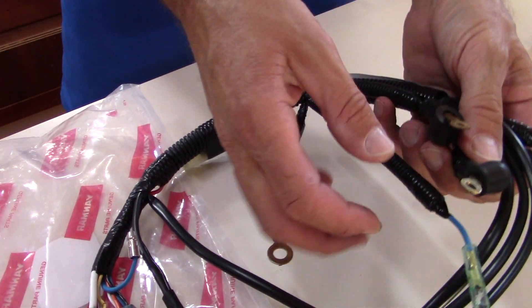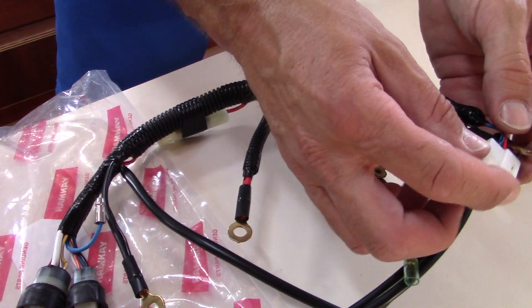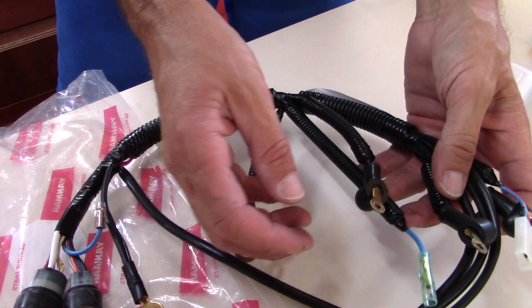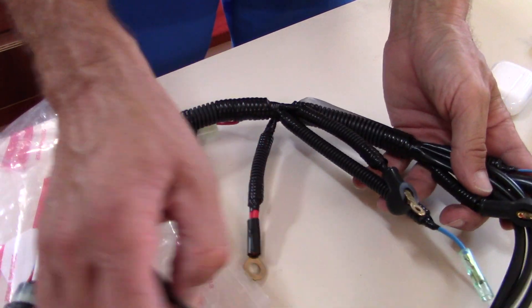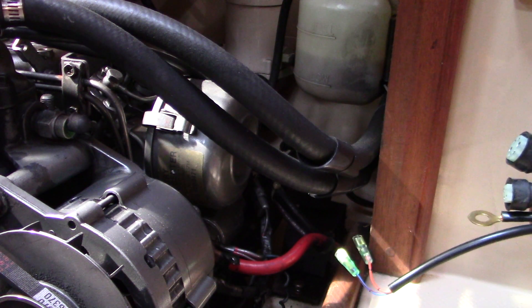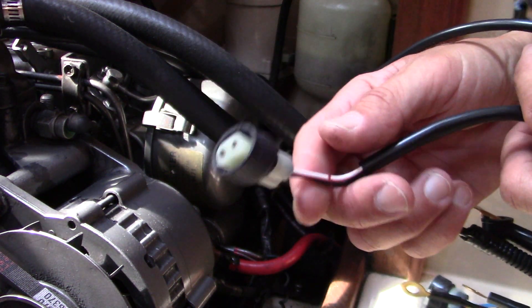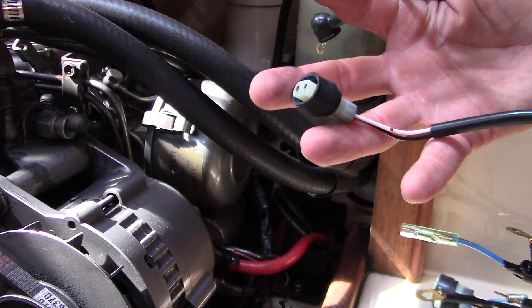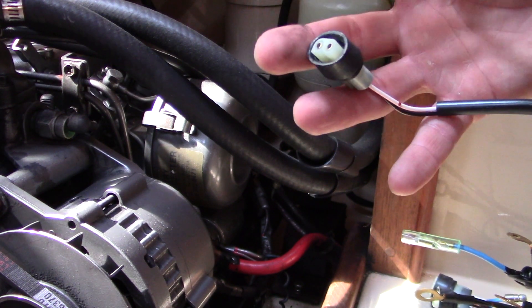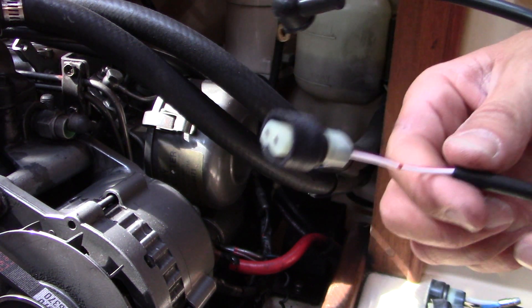I'm going to have a number of contact points here, so I want to clean the connections, sand them down a little bit, and make sure there's a nice good connection. Now, the way the whole thing fits in here — I don't think this connector gets used at all on my engine. I think it's because I've got a 2GM20, and the F model has an additional sensor for this. On the current harness this guy's just hanging down, so I'm not going to use him.